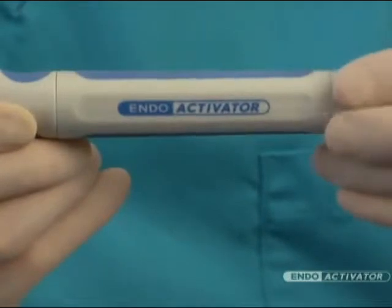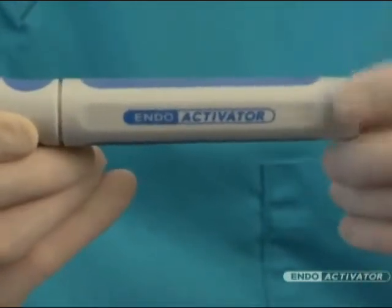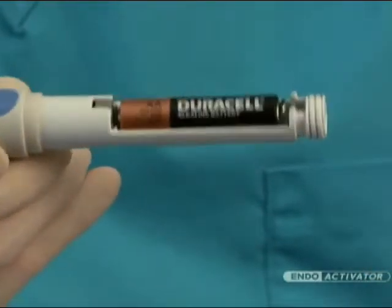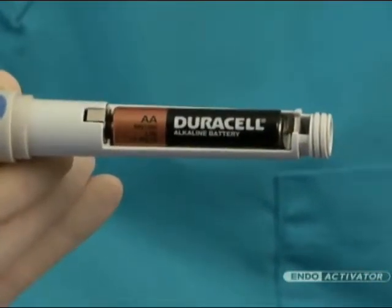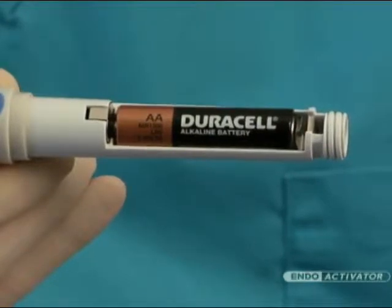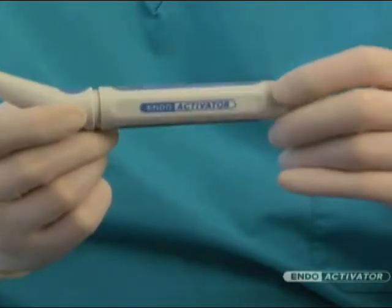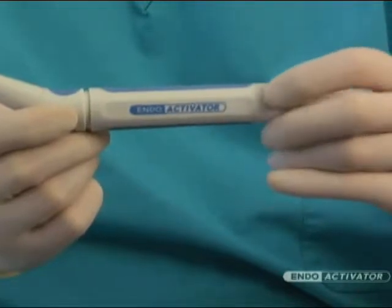To access the battery compartment, simply turn the non-removable screw cap counter-clockwise to remove the housing. Remove the battery and replace with a premium-quality AA alkaline or lithium battery. Depending on use, periodically install a new, fully charged battery to ensure optimal performance.